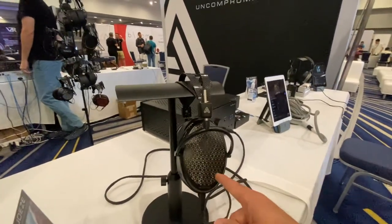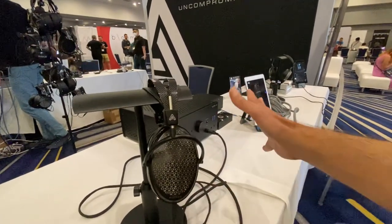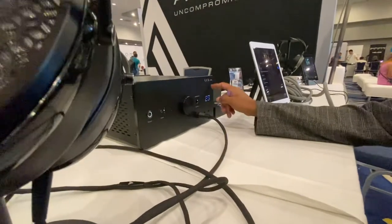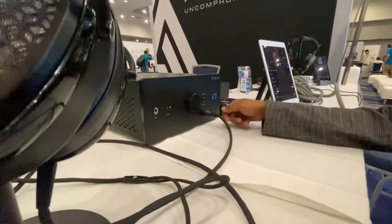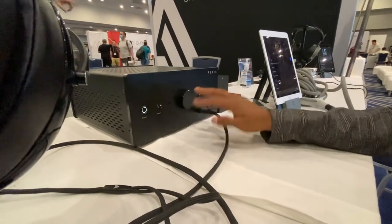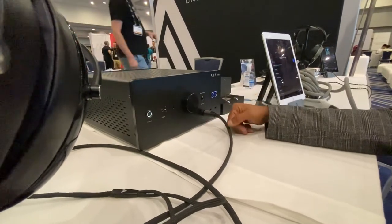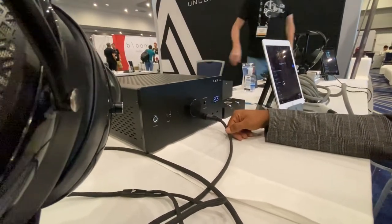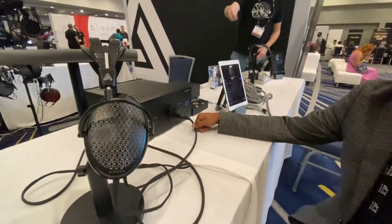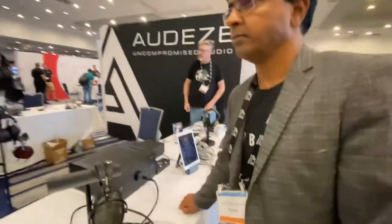Is this closed back or open back? Open back. And you're driving it with an electrostatic headphone amplifier — the LTA Z10E. You can also drive dynamic headphones with this amplifier, so it can drive both. We are using the Pro BIOS connector. It looks very industrial. Can we try it? Great, thanks so much, Sankar.